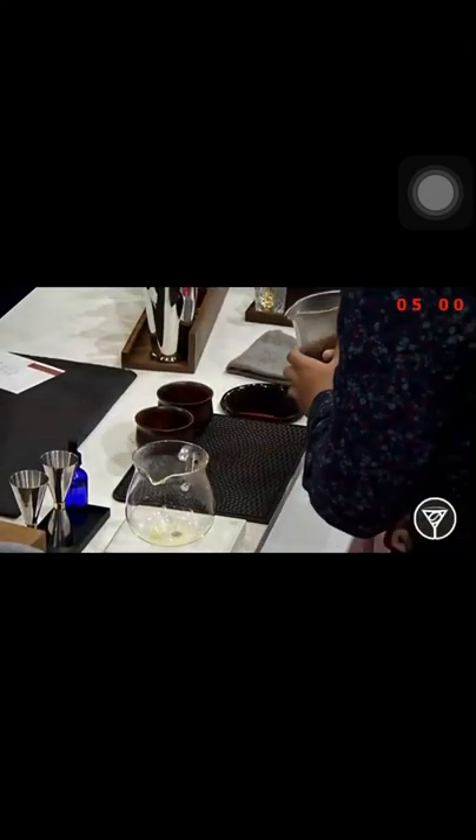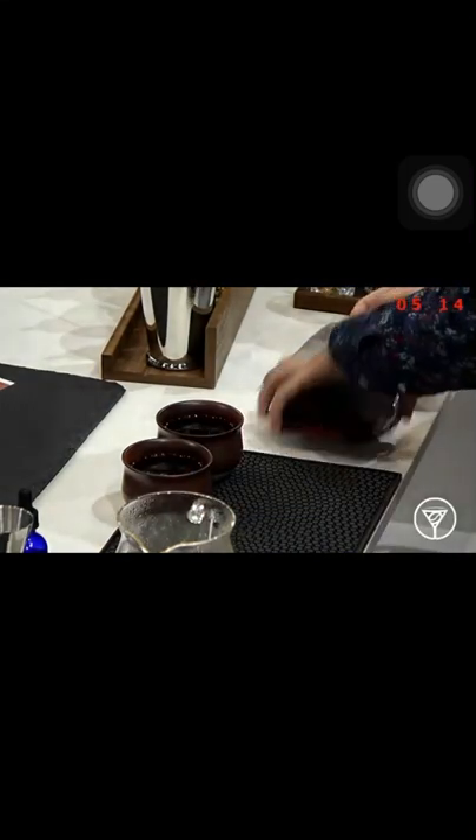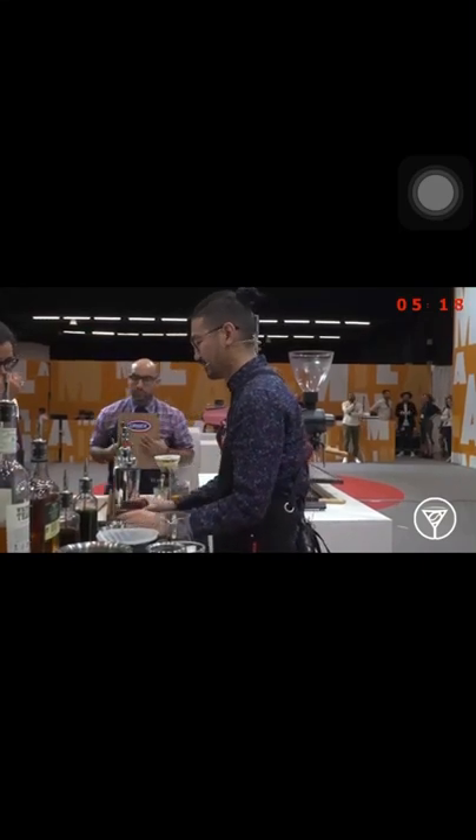Thank you. You'll find allspice as well. Please, judges, enjoy your late night with Lorena. Cheers.